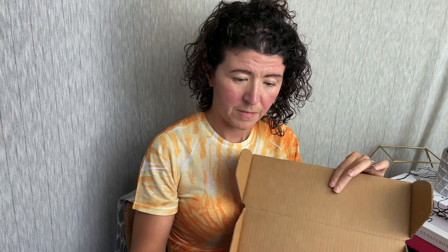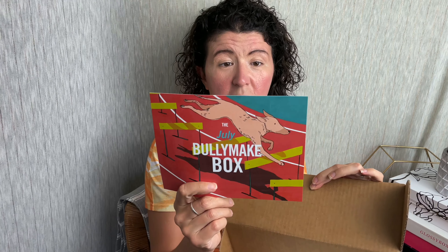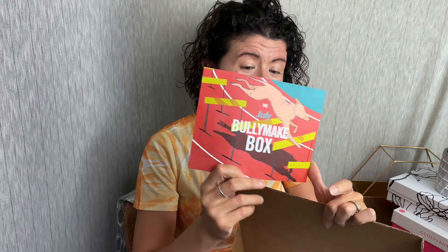And then we're going to be all up to date because we're about to open the July box — the July Bullymake box. Here is the card with our featured toys for the month. This is clearly a sports Olympic themed package — that's cool.